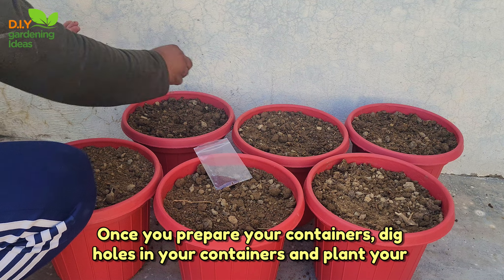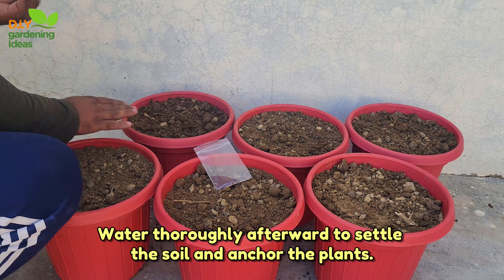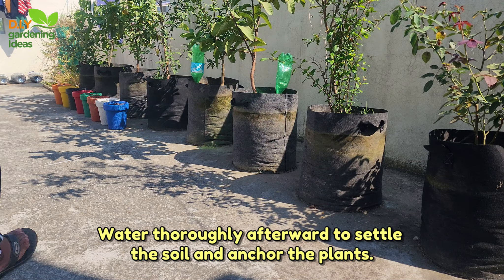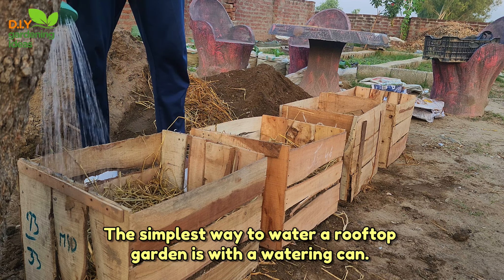Step 6: Plant your selections. Once you prepare your containers, dig holes in your containers and plant your chosen plants. Water thoroughly afterward to settle the soil and anchor the plants.